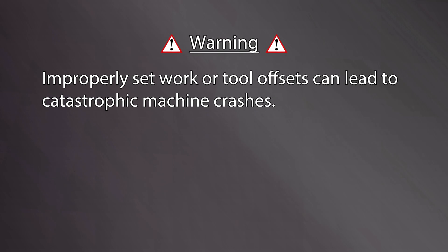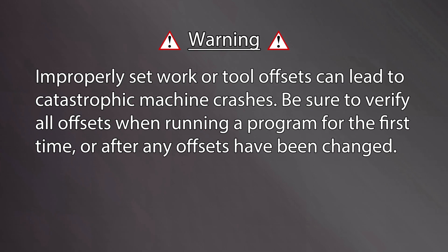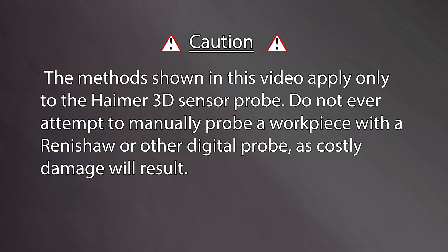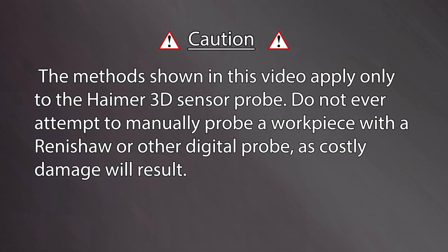Warning! Improperly set work or tool offsets can lead to catastrophic machine crashes. Be sure to verify all offsets when running a program for the first time and after any offsets have been changed. Caution! The methods shown in this video apply only to the Hymer 3D sensor probe. Do not ever attempt to manually probe a workpiece with a digital probe such as the Renishaw probe, as costly damage will result.